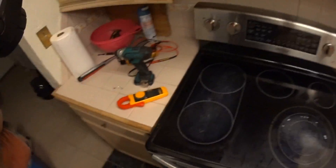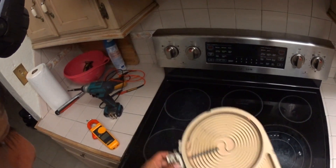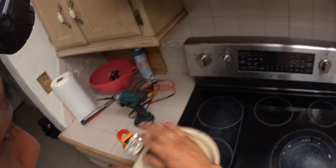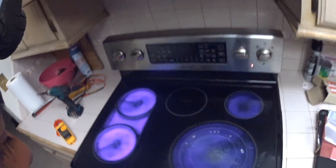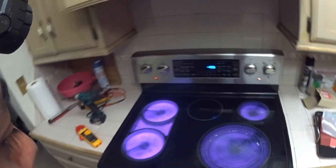The reason for this call was that we changed the element in the front and the sensor here was shortened. The hot surface light was staying on, and also the oven — which is the top element, the broil — was not working. We fixed that.